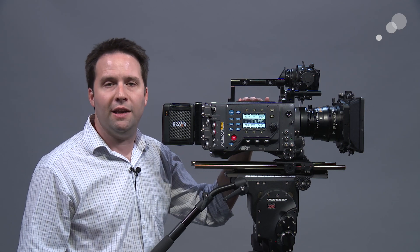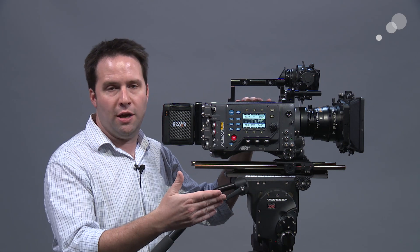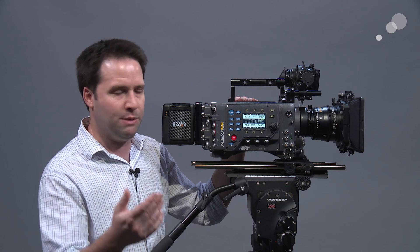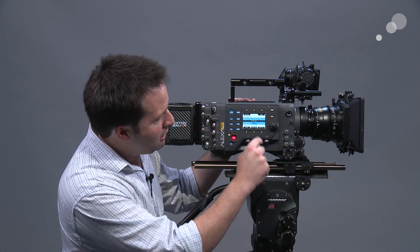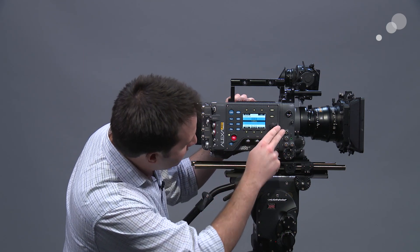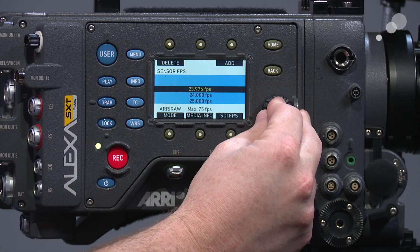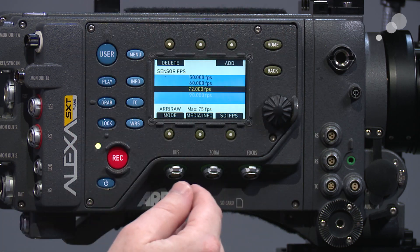Another great thing added to the SX-T is the ability to change frame rates without rebooting. On previous versions, when you went above a certain frame rate, you had to change modes to get into high speed. Now they have what they call a single frame rate mode — you just go into frame rates and crank all the way up. In open gate I can go up to 72, but in ProRes HD or other HD formats, I can go all the way to 120 without any limitations. A nice add-on.